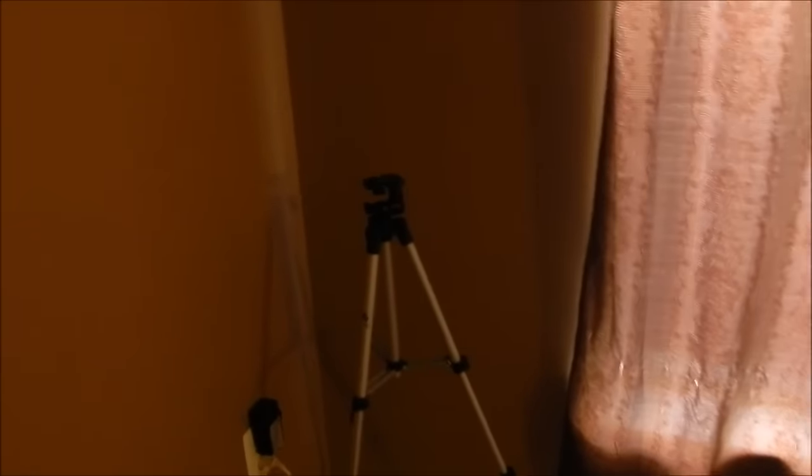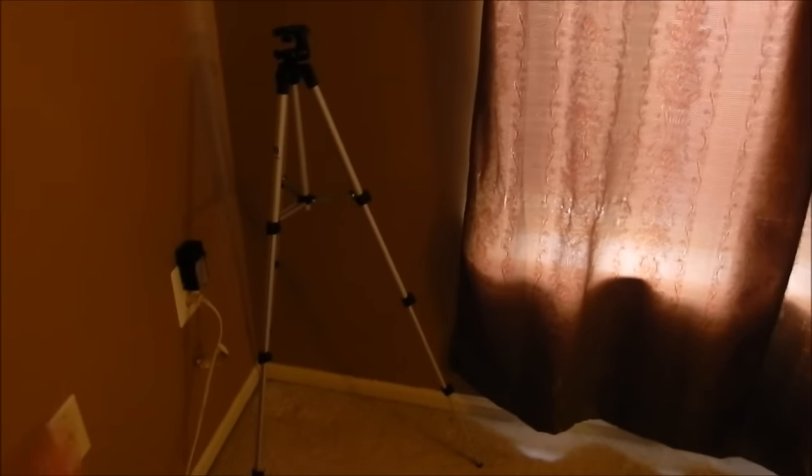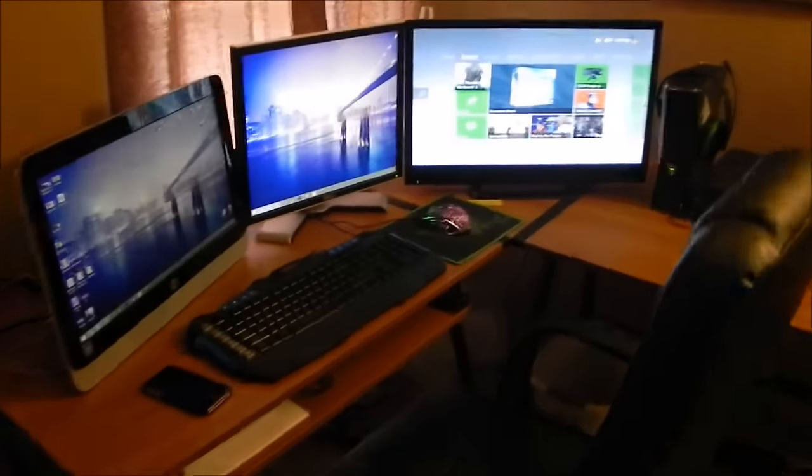We have the nightstand there, and right here we have the tripod. This tripod is actually really useful — I use it for videos a lot, and if you guys need one I would suggest picking one up. But anyways, look at the setup right here, the long awaited setup. Let's start off from left to right.